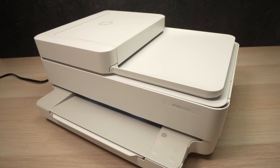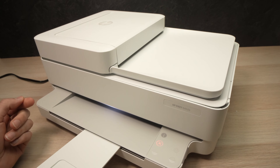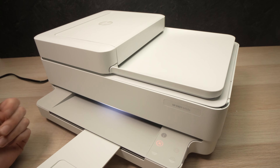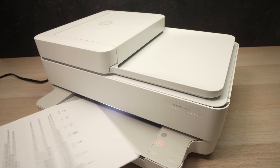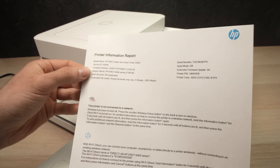You can even extend the tray if you want. Just wait — it will print a page that will tell us the password. Okay, it's printed now.